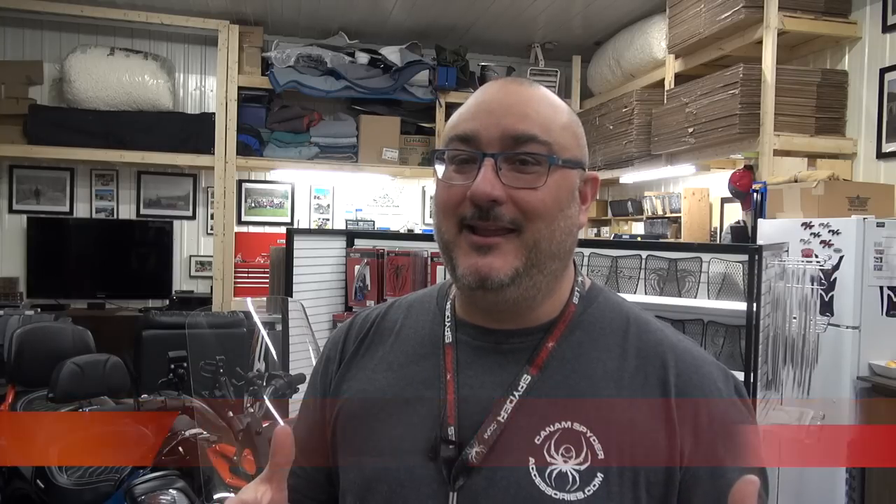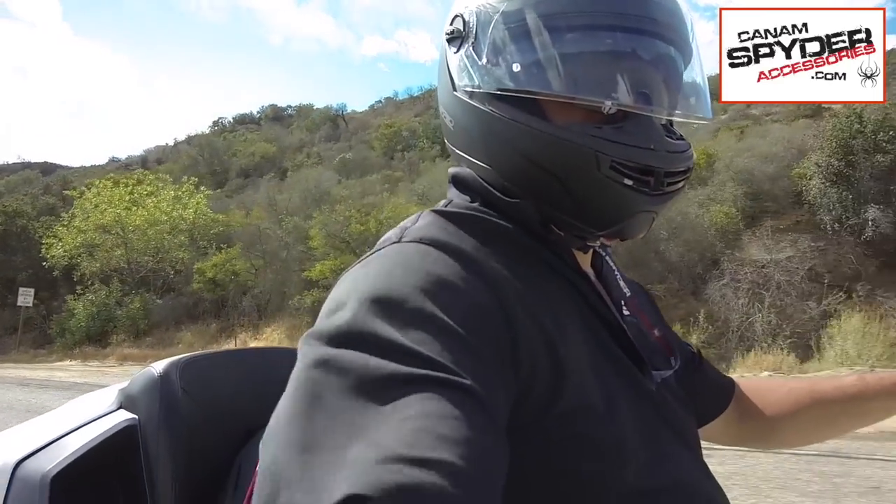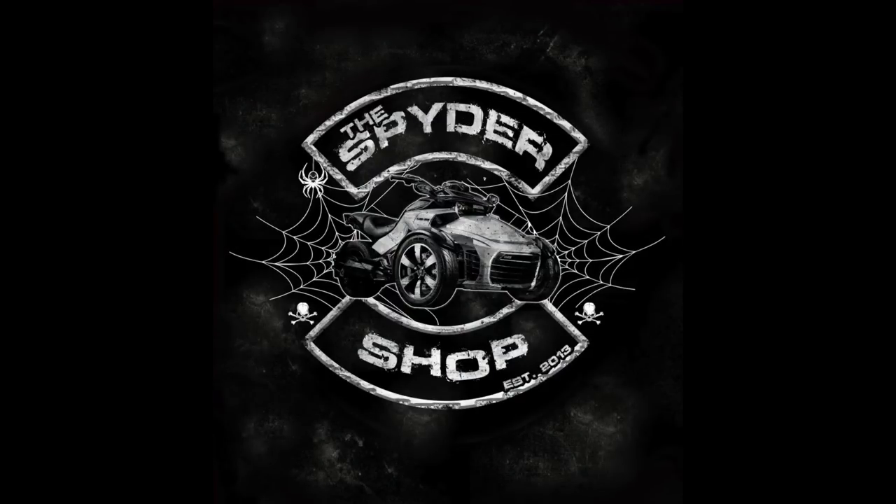I'm going to give it to you big time. Hey guys, my name is Pierre from CanAmSpider Accessories and welcome to the spider shop. Alright, I'm calming myself down, feeling zen right now. So what do I have for you right now? It is a floorboard for the Can-Am Spider F3 series. It's for the spiders F3 that don't have factory floorboards but have OEM standard pegs. Let me show you what it looks like and then I'll explain what it will do for you.